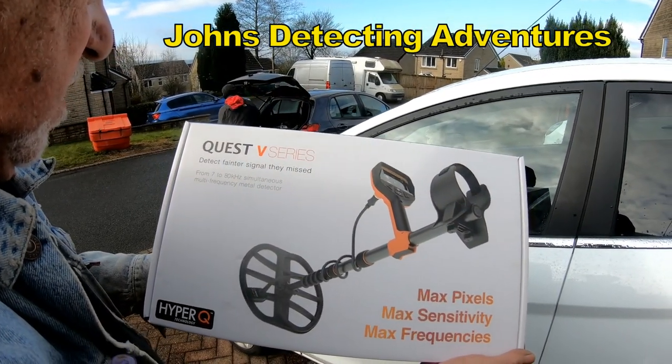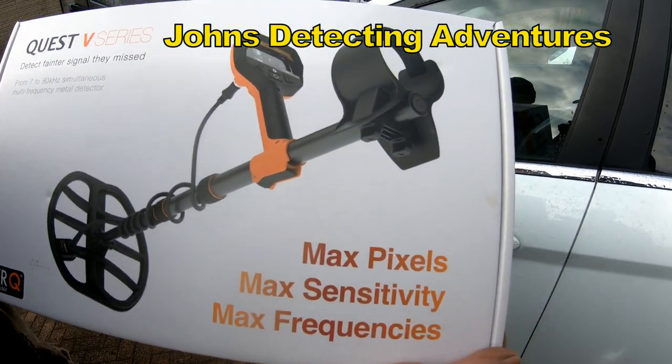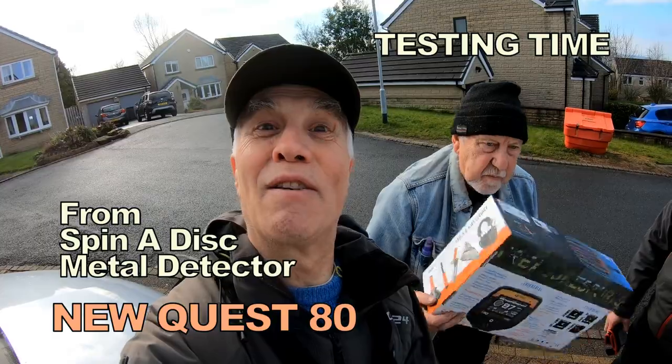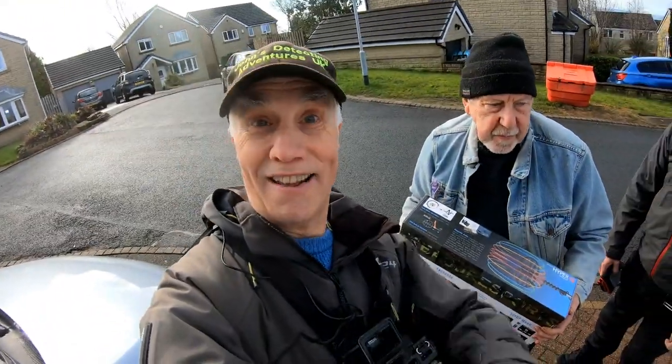V-Series 80 — oh yes! So here we are, we're gonna test the Quest 80, oh cracking bit of kit. The latest model out on Quest — yeah, we're gonna be trying that.